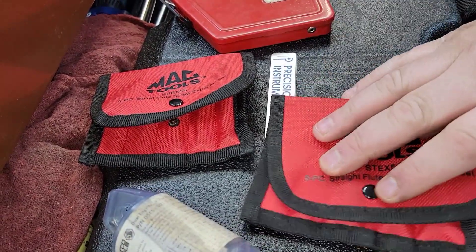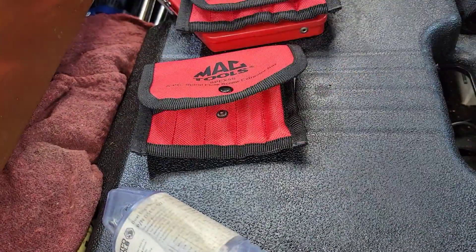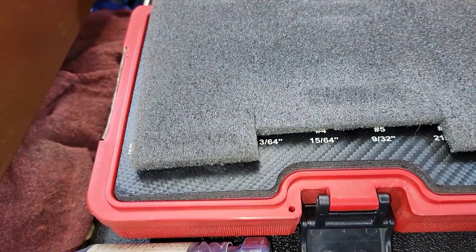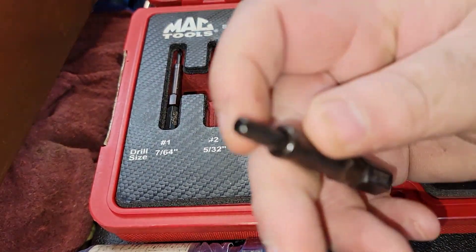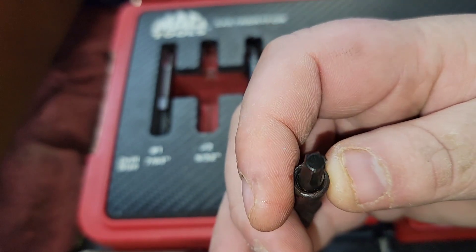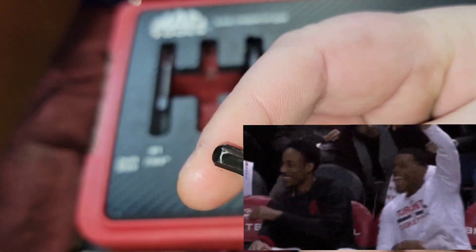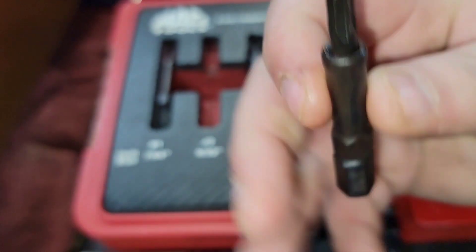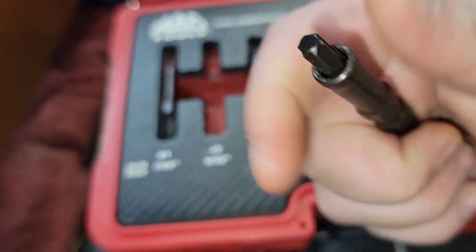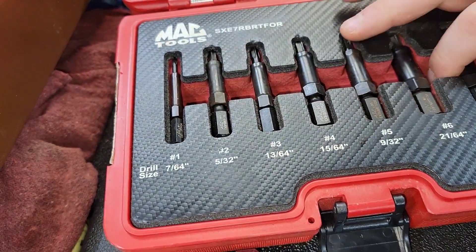Extractors work pretty much nine times out of ten — maybe eight, I don't know. These spiral ones I'm not a huge fan of because they spread. We have the good old RBRT FOR bit extractors, and these gems are pretty much my go-to because they're basically like a star drive. How many people out there have used a Torx bit to do some extracting? These are only a little bit more hardened, and I also like the FOR bit edge on it because you can pop the screw off. Gotta be delicate with them because you will snap them.